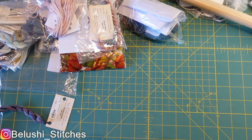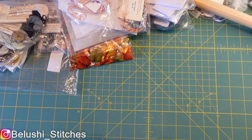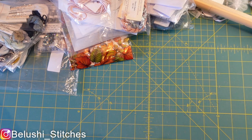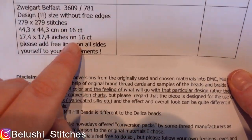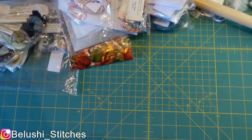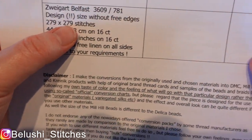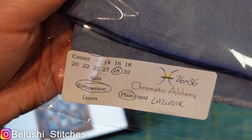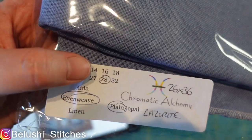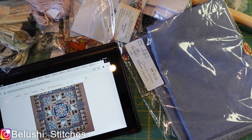Onto fabric. The pattern says 16-count aida, perhaps a 16-count, and provides a stitch count of 279 by 279 stitches. I've gone with Chromatic Alchemy Lazurite even weave, 28 count — when you actually count the stitches it's about 30 count — and it comes as 26 by 36 inches, so I need to cut off a square to get it in the scroll frame.